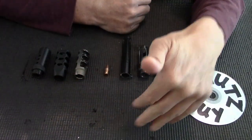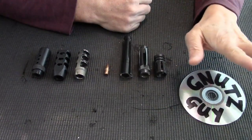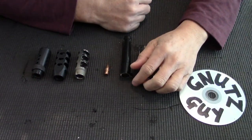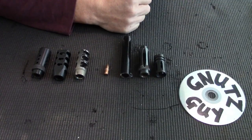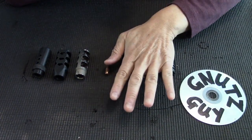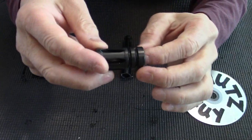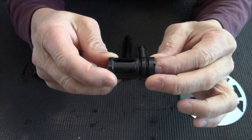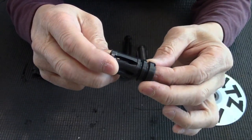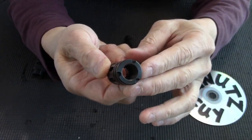So why don't we go through these muzzle devices — these are for my VZ58 — and discuss them individually. Let's begin. This one is a copy of the A1 birdcage, normally on an M16 and AR, made to fit the VZ58.